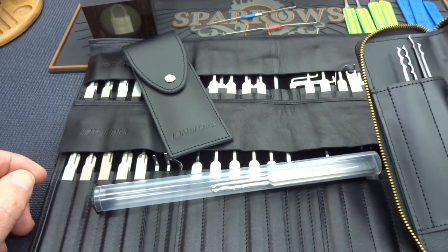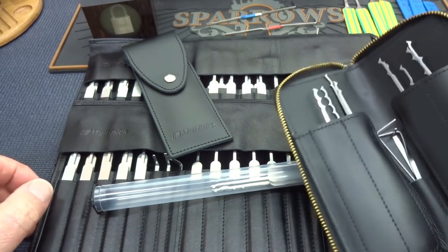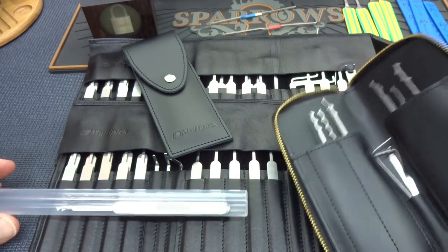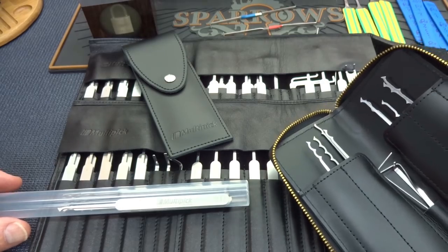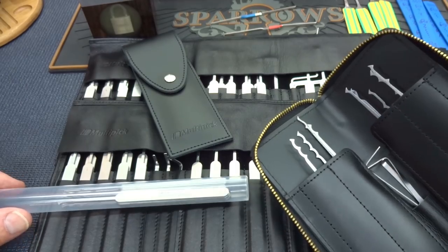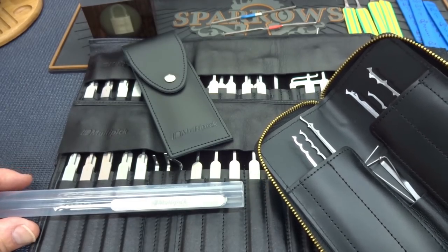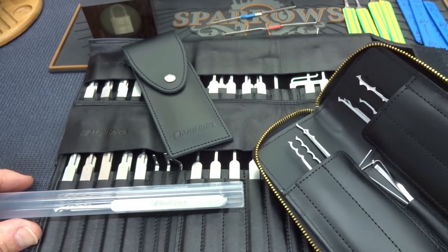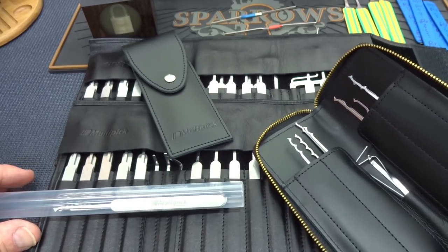You're looking at a two-year timeline of Multipick's product improvement program, all due to your comments and the power of the lock sport community. When you guys make comments, believe me, they're listening to us. They're improving their product, giving us better and wider variety only because you're watching reviews, buying stuff, and sending comments back to tell them how to make things better. It's paying off — there are 340,000 of us. How could they not listen? Keep it up, guys. The power of the tribe will make everything better for all of us.